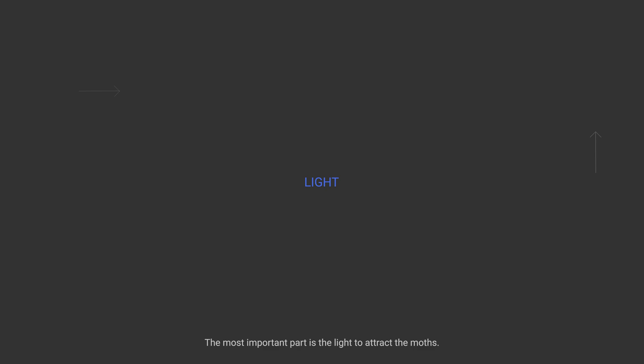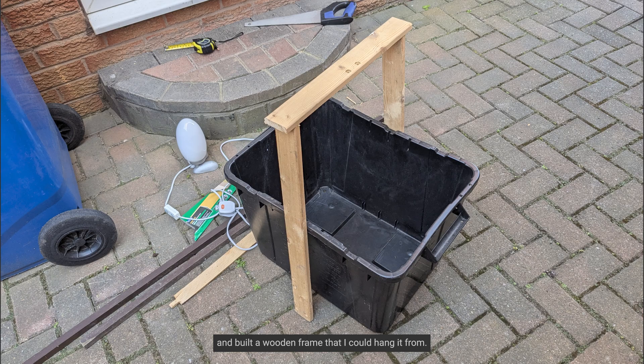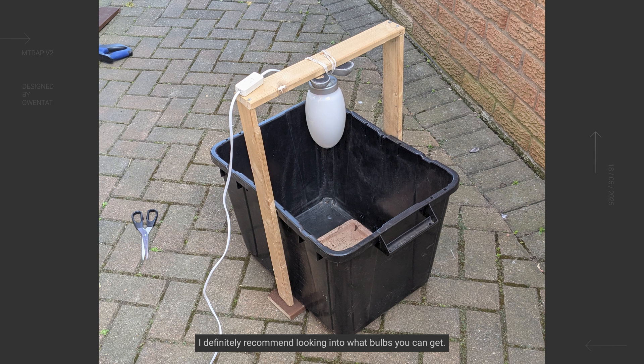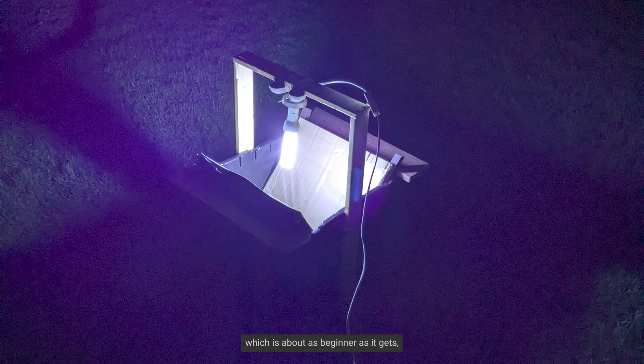The most important part is the light to attract the moths. I made use of an old lamp that I had and built a wooden frame that I could hang it from. I'd definitely recommend looking into what bulbs you can get — there is a huge range from beginner to advanced. The bulb I had wasn't good enough, so I ended up buying a 20 watt blacklight, which is about as beginner as it gets, but only costs about £15.